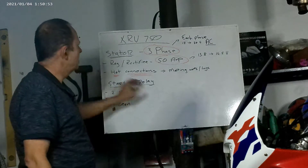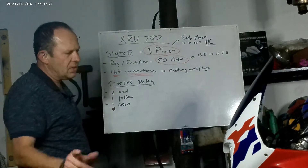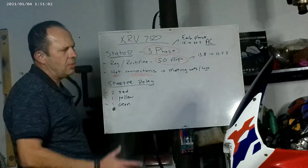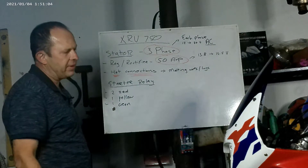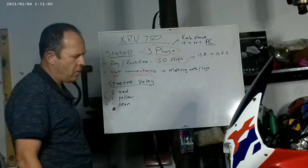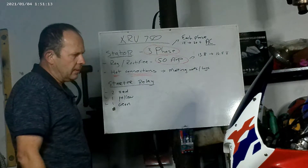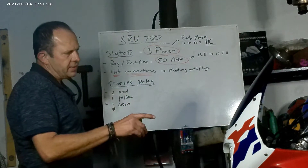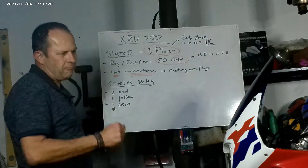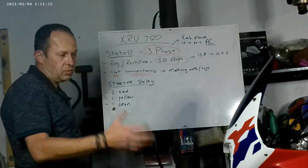Hot connections and melting wires - the KTM 950 and 990s have the same issue, not as common as the Africa Twins but then again the Africa Twins have been around since the late 80s, early 90s up to 2003 last model. The stator wires - the three yellow ones that lead back to the rectifier - do get fairly warm, so that's normal. It's natural. Your rectifier should heat up too - that's also natural.